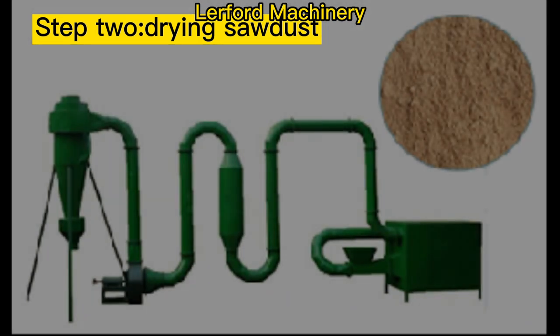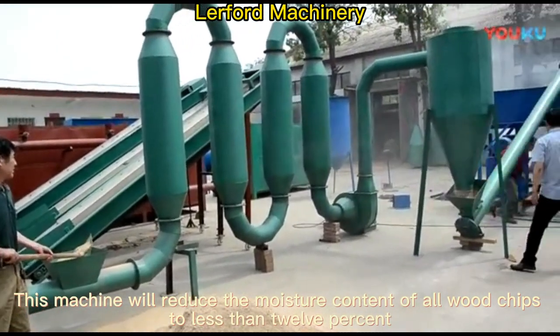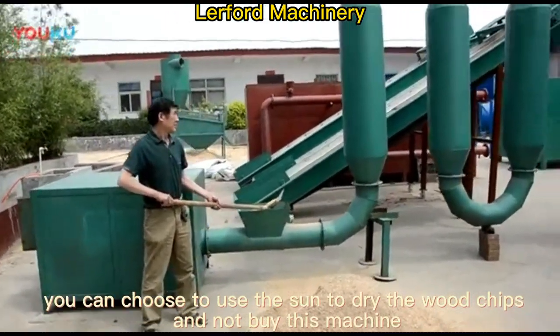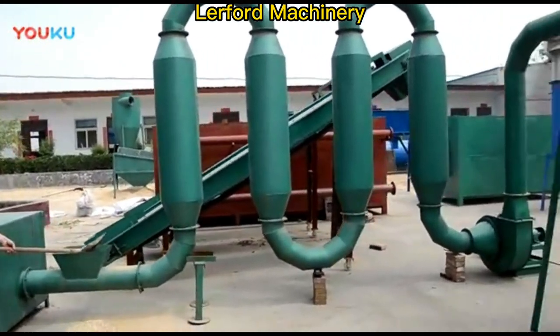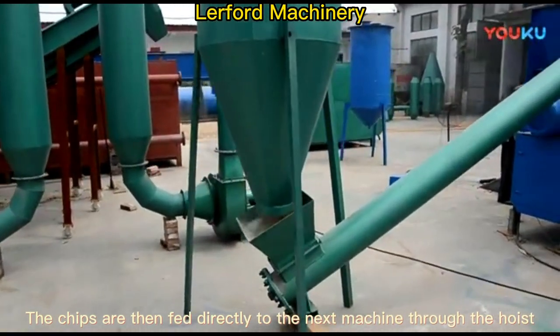Step 2: Drain sawdust. This machine will reduce the moisture content of all wood chips to less than 12%. If your area is hot and dry, you can choose to use the sun to dry the wood chips and not buy this machine. The chips are then fed directly to the next machine through the hoist.